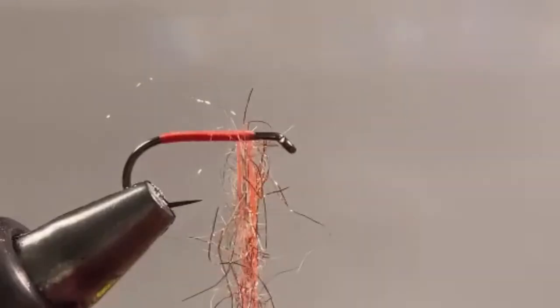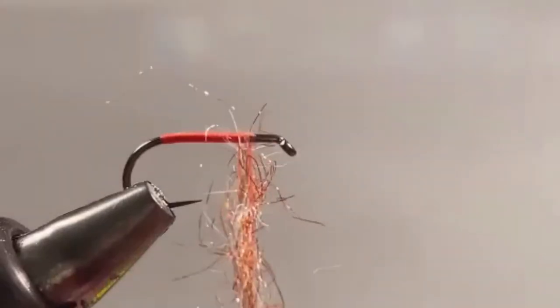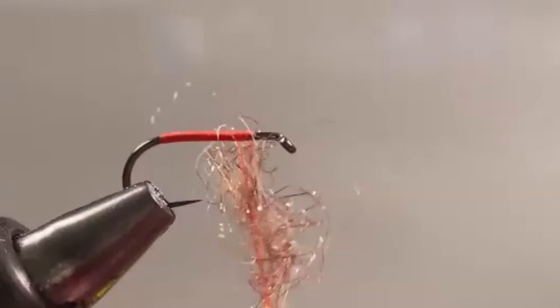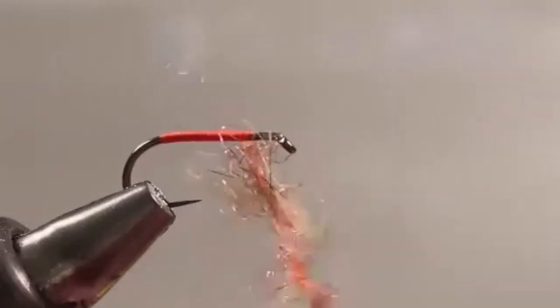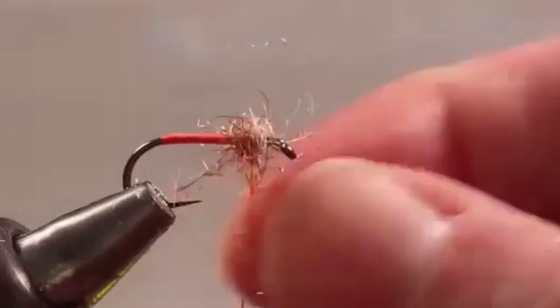Do I ever tie wet flies with a reverse hackle? Only for tenkara fishing, which I've never actually done. I've tied the flies but haven't gotten to it yet — I've got a rod sitting there waiting. In this case I've just blended a little bit of each dubbing — overkill for the record, definitely overkill. All you need is a little bit of dubbing. Typically I'll just use a little bit of rabbit or whatever I've got on the bench. In reality you're not going to see a whole lot of it, so a couple of wraps, then pull out whatever's left. It's okay if it's messy — that's not a problem in the least.